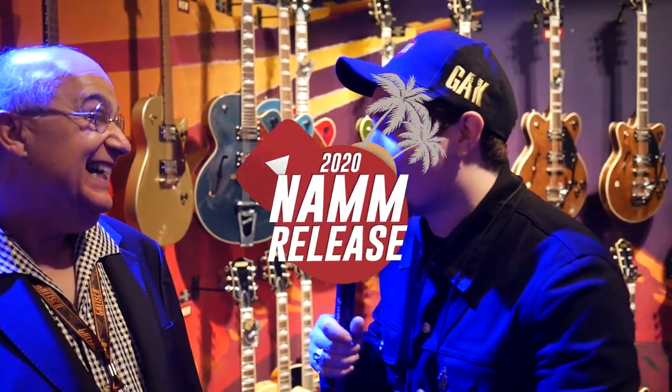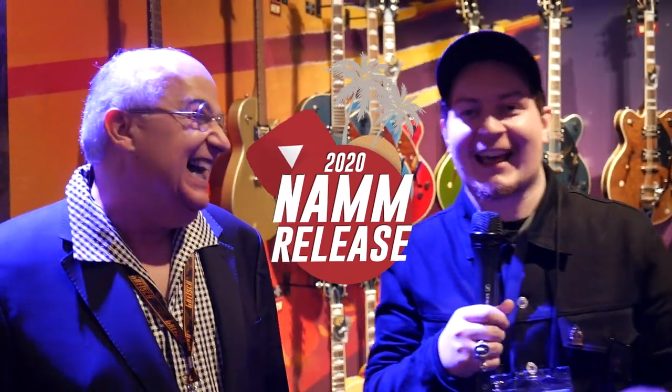Hello everybody, Joss from GagVision here, NAMM 2010. I'm with Joe — Joe's going to basically talk us through all the new Gretsch stuff. The cool thing is that all of this is an entire surprise to me; I haven't seen any of this stuff, which is kind of nice, so it's nice to be learning about the new stuff. Joe, please take it away.